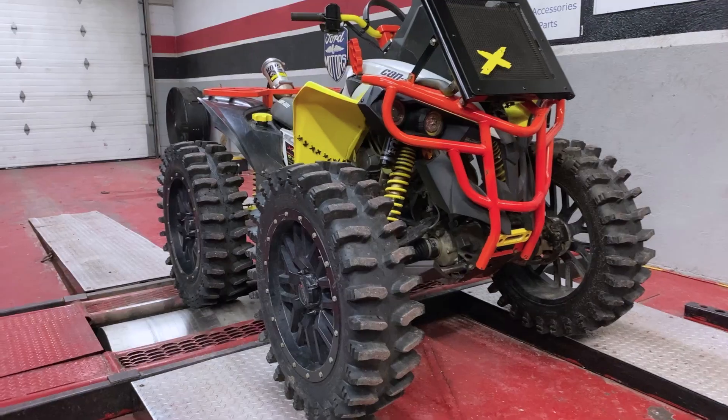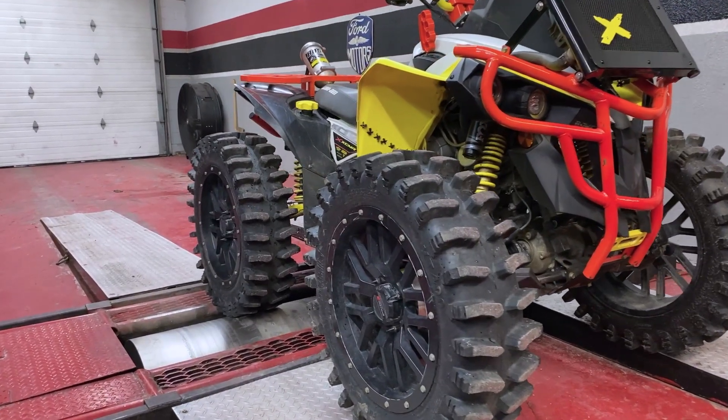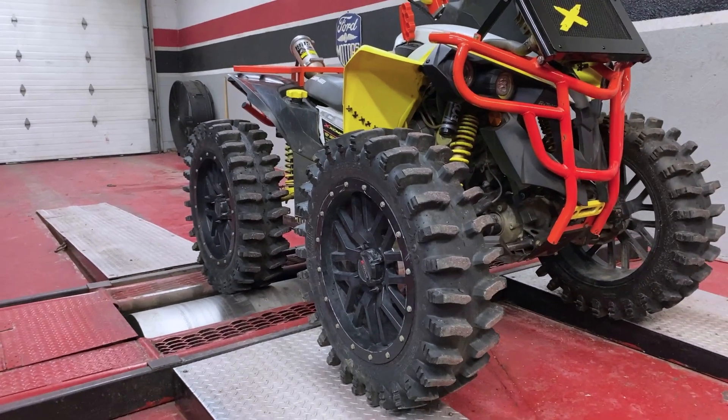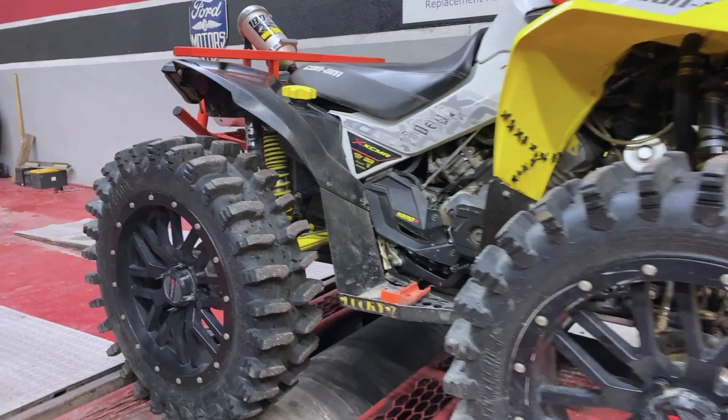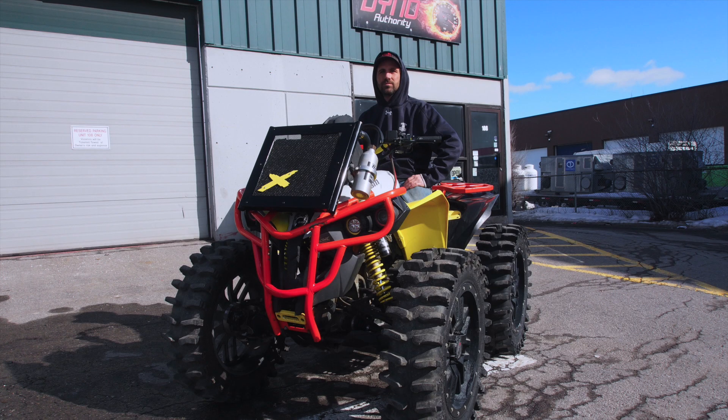Welcome back to International Dino Authority. Today we have a 2020 Can-Am Renegade 1000cc. It's got a modified head, bigger intake valves, more compression — should put out more performance — but it has great big tires, so that's going to draw back the numbers a bit, but we're going to attempt to pull them forward.